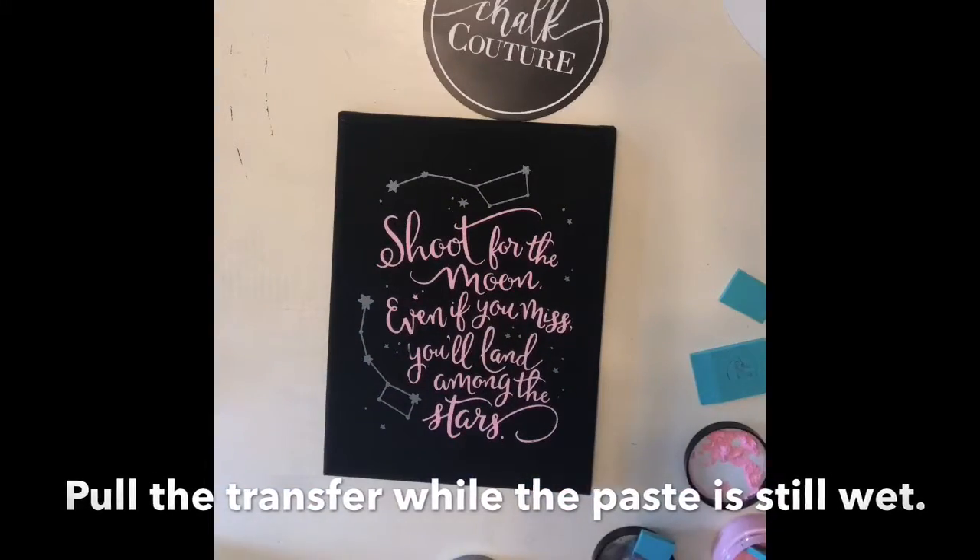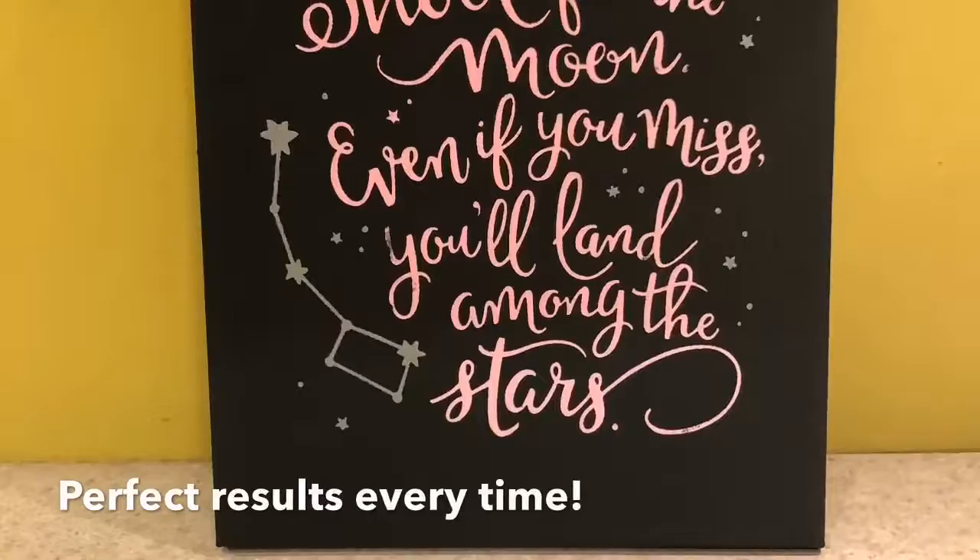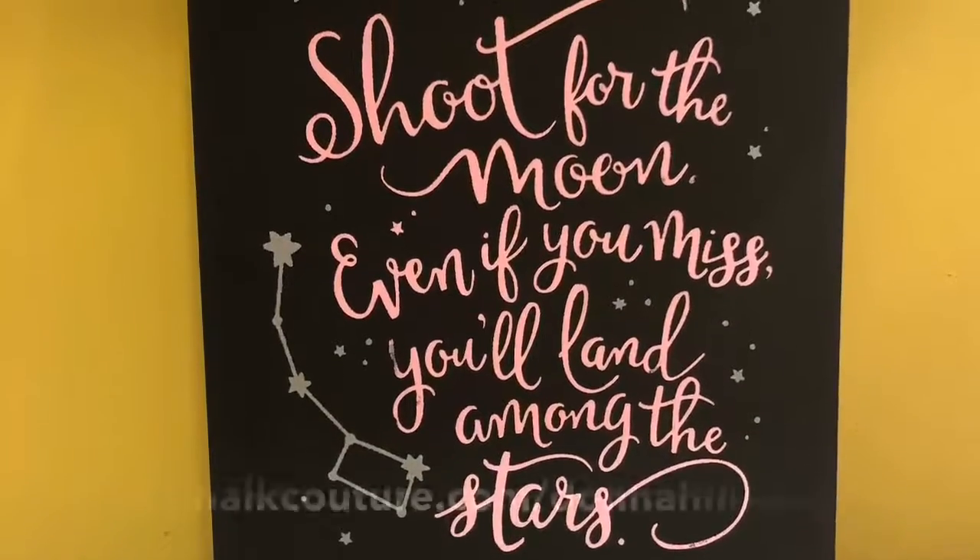Then, I pull the transfer while the paste is still wet for perfect results every time.